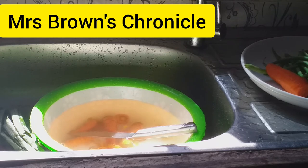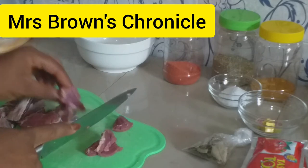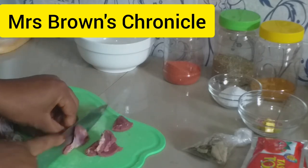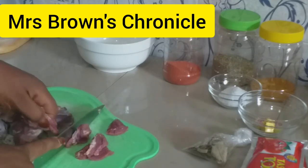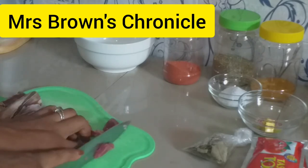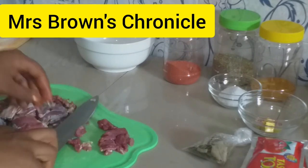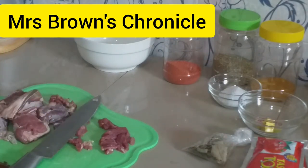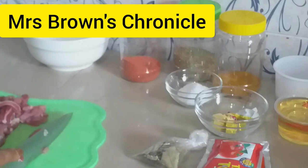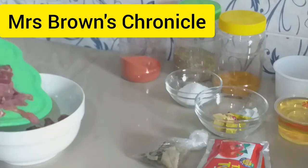Now go ahead and start dicing our beef — as small as possible, or as you desire. Then go ahead and spice our beef.